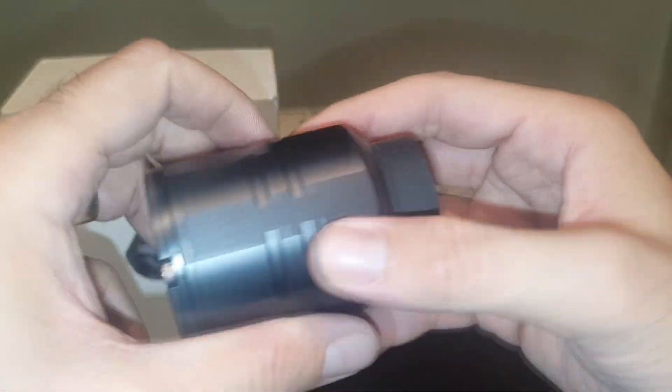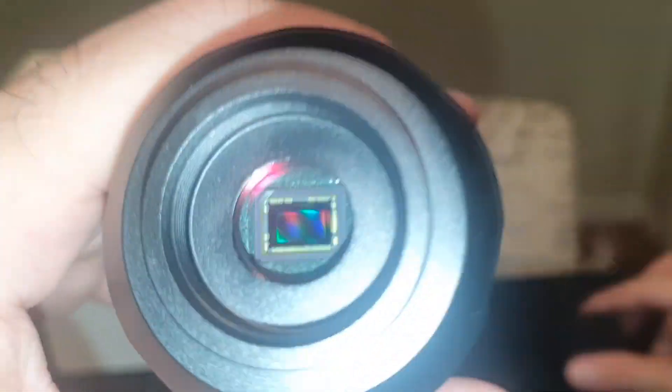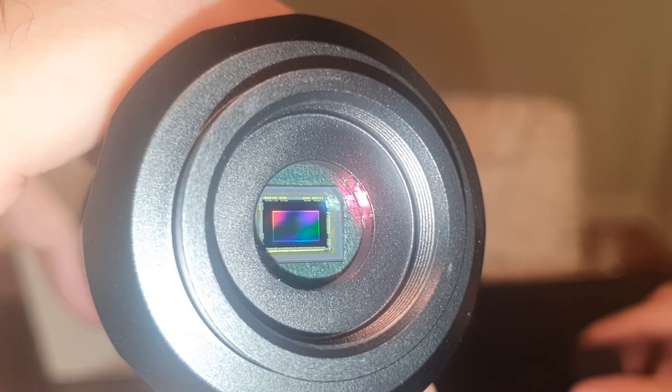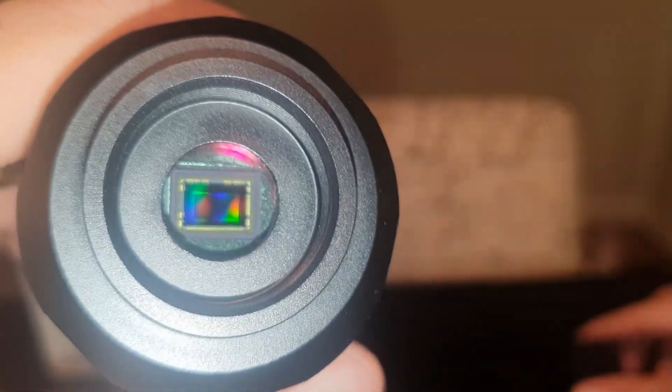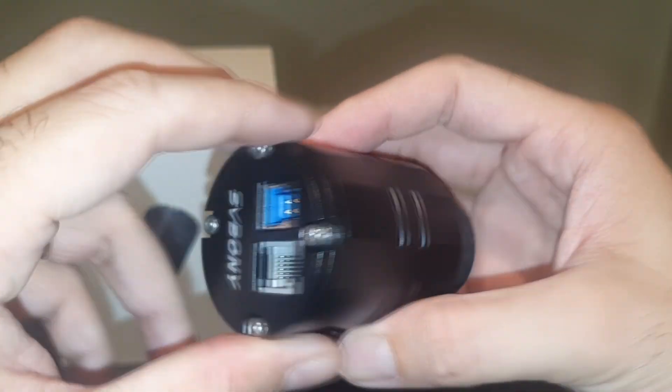The sensor looks nice and decent for a budget camera. This camera is half the price of its competitors — same category, same year release models. So we'll see how good it can do and then get on to some testing.